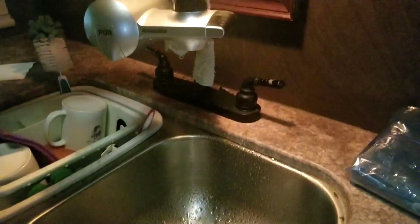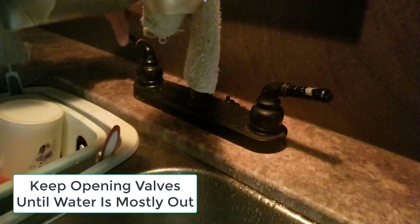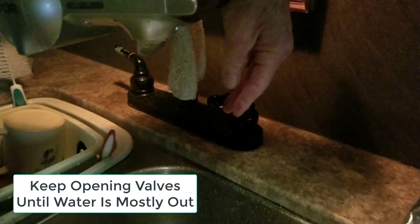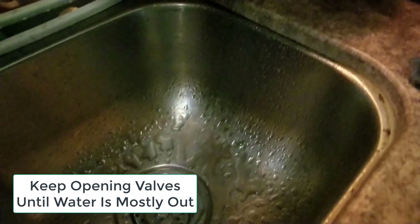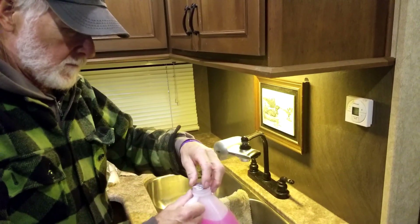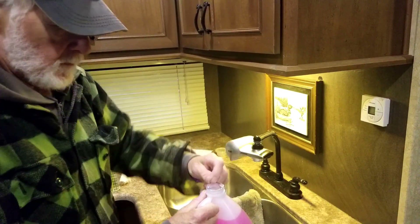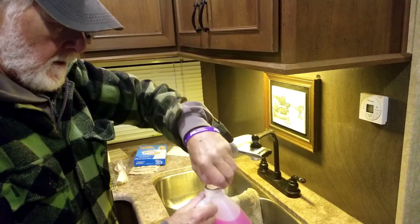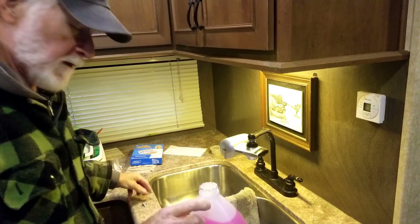I'm going to turn that one off and turn the hot one on. All right, we have all the water drained out of the supply system and the water lines. I did it three times — I went through that process three times because I like to air on the side of caution when it comes to pipes and water in wintertime.